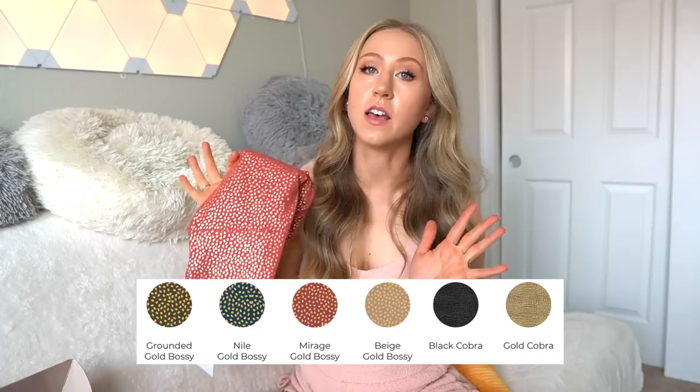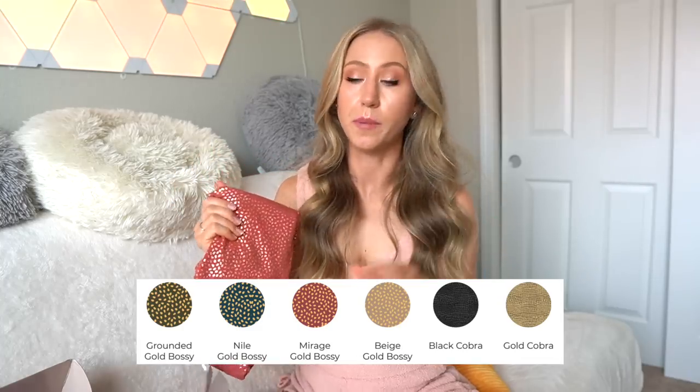Those are the basic colors of the launch. Then we get into the crazy things. There is bossy print in this launch, but it's not the normal bossy — it is a gold foil bossy. Most bossy prints are white on the inside, and I'm just going to show you. This is a classic bossy print.